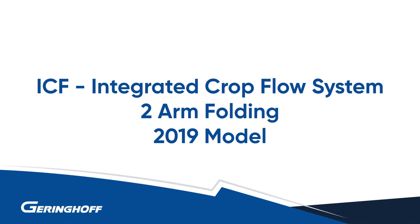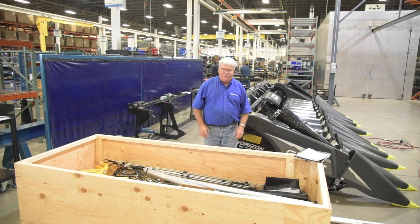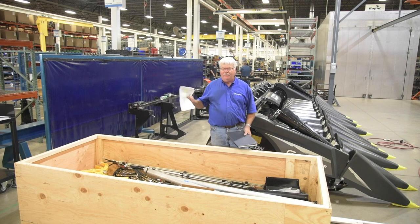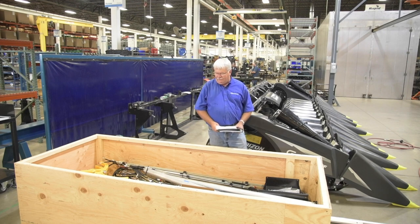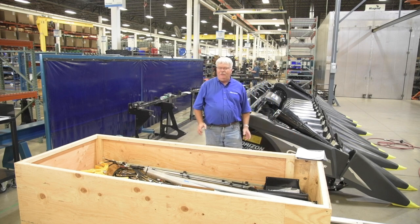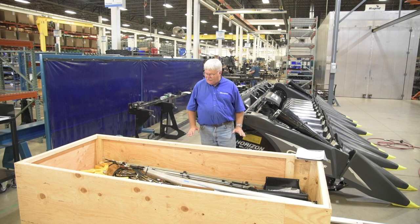Today we're going to talk about mounting an ICF system on a Gehringhoff corn head. When you get your ICF system aftermarket, it's going to come in a crate with all the parts inside, along with a listing of the parts, an assembly manual, and a parts manual. The first thing you want to do when you get this kit is unpack the crate, lay everything out, and check against the list to make sure everything is there.